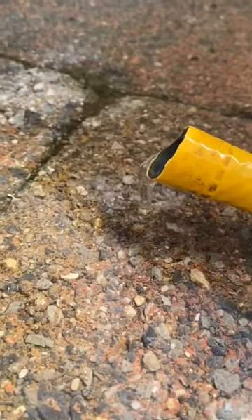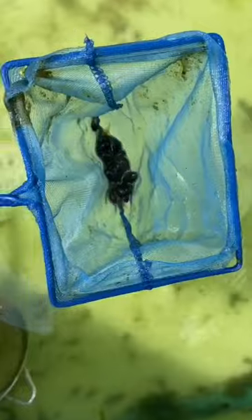I used an old hose pipe to siphon out some water. Some tadpoles did come up the hose, however I had a net to make sure I could catch them and add them back into the pool.